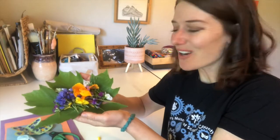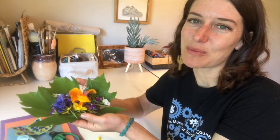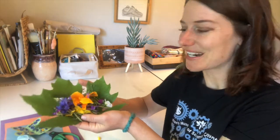Look at all these beautiful wildflowers that we found! I hope that you found some really beautiful ones too. So once you've collected your flowers you're ready to get started on the project, and I'll show you our first step.